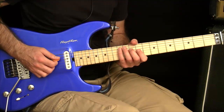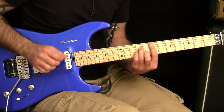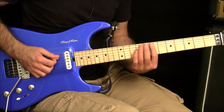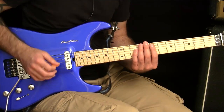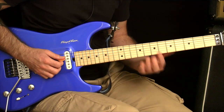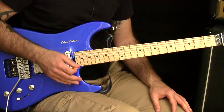Everybody can do a strum motion where you strum a chord like that. But as soon as you get them to sweep pick, all of a sudden they forget how to strum and they start picking each note individually. This is where a speed burst can actually help you reverse engineer the technique of sweep picking.